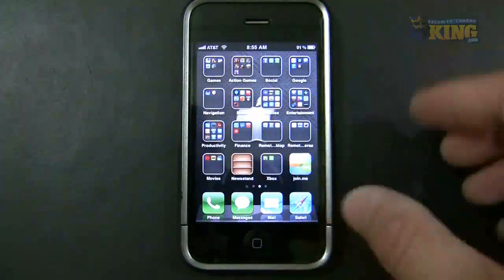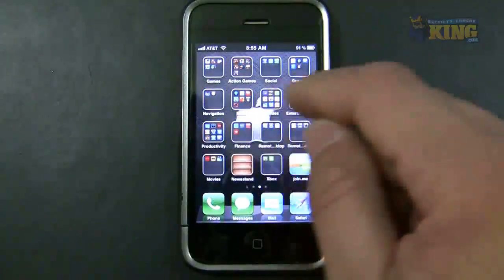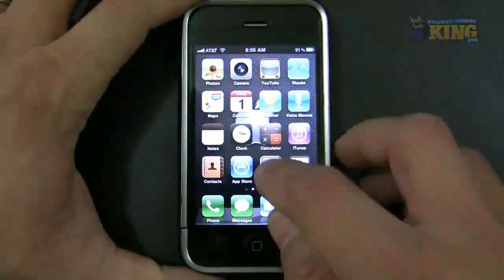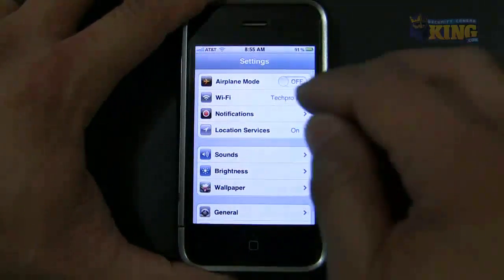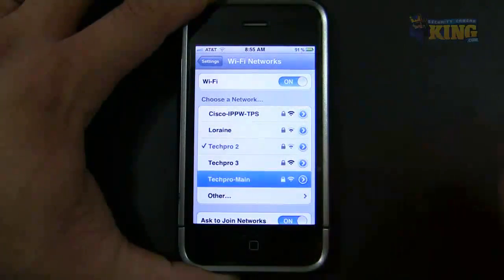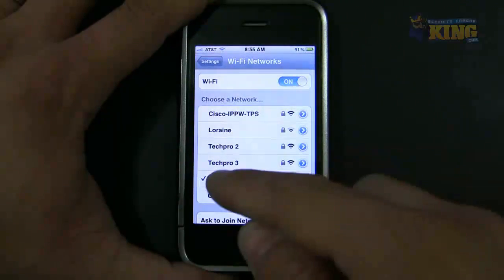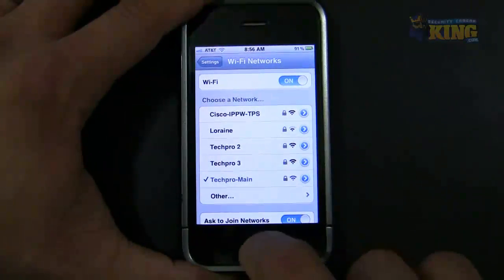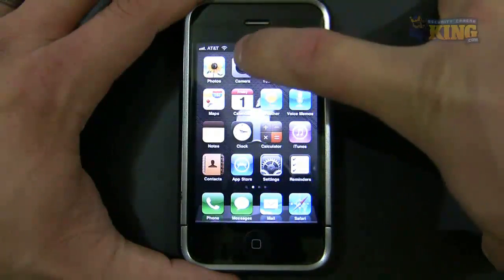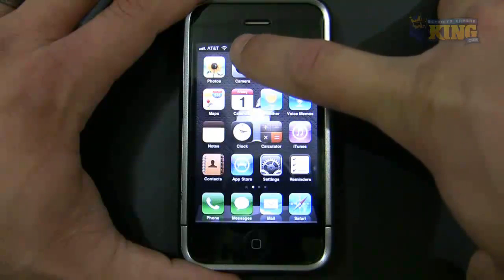For this demonstration, I'm going to be connecting my phone to my local Wi-Fi where that DVR is connected. So you go to Settings, go to Wi-Fi, and the one I'm going to choose is this one over here. Right now it says connected — I'm inside the same network as the DVR. You can tell that I'm connected to the Wi-Fi because there is a little icon right there.